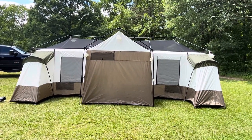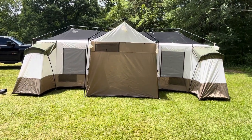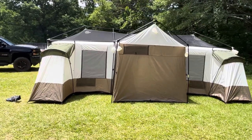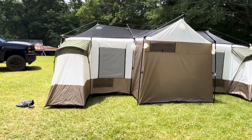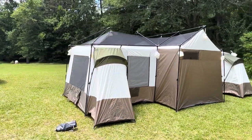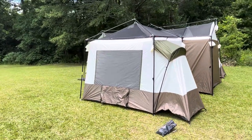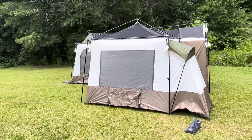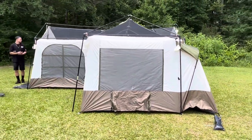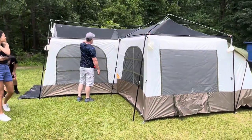That's the entire back view — again, very large tent, 21 by 17. There's a second closet, and here's our second floor vent, also used as an AC port. Coming back around towards the front now.